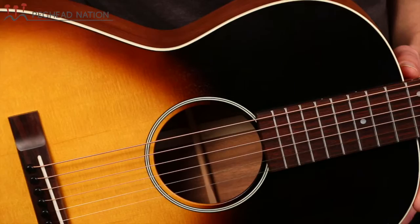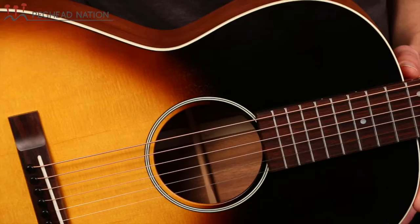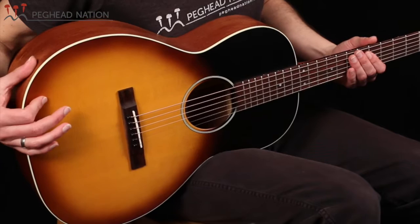It's got a satin finish and a sunburst that they call a Whiskey Sunset. The guitar is also available in a black finish with a white pickguard. Very simple appointments — kind of reminds me of an old Stella or something like that — so it really combines a lot of different elements.